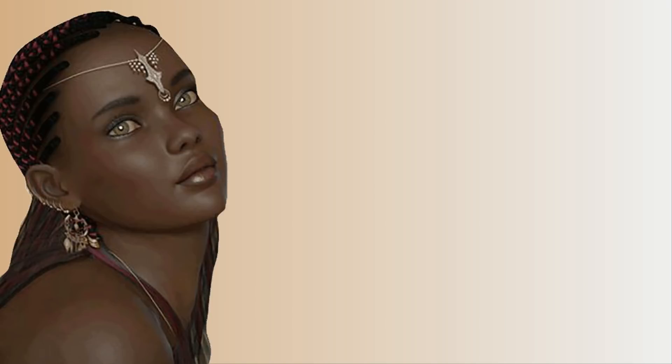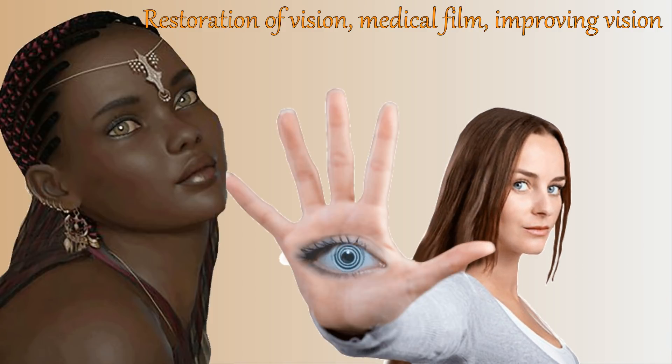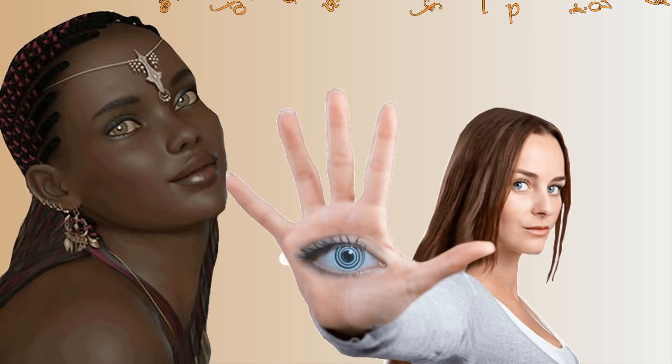Greetings to everyone on the medical channel. This medical film is designed to restore your vision. I recommend that you watch this video at least two times a day and follow the instructions. Happy viewing and I wish you a speedy recovery of vision.